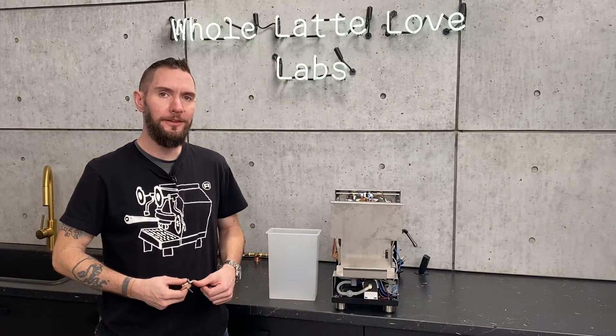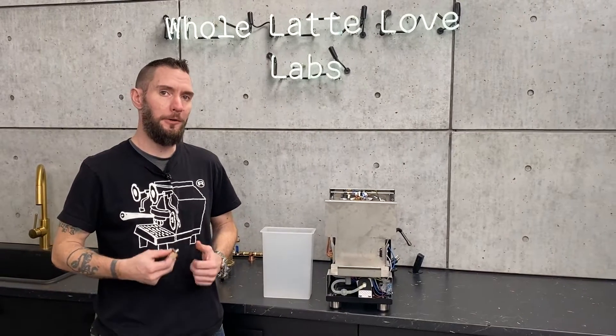Hi, I'm Brian, service manager at Whole Latte Love, and today I'm going to take you through the hydraulics of a Profitec Pro 300.